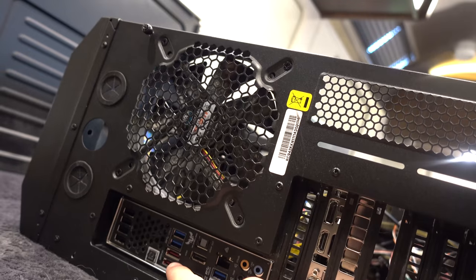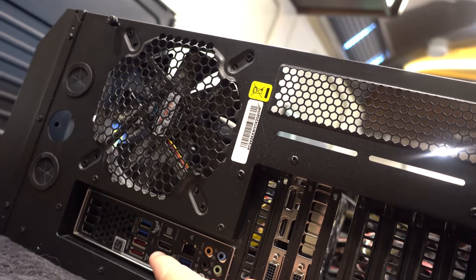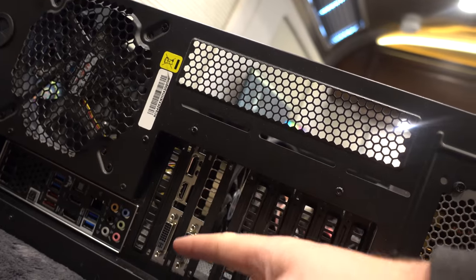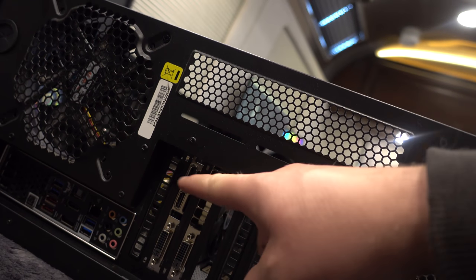On the back, we've got two eSATAs and four USB 3s. The motherboard does have an onboard graphics output but I wouldn't recommend using it because you have this dedicated card. This GTX 780 has two DVIs, an HDMI, and a DisplayPort out. I'm going to go ahead and fully test this machine, do a fresh install of Windows, put some drivers on there, and then pack it up for whoever wins this giveaway.